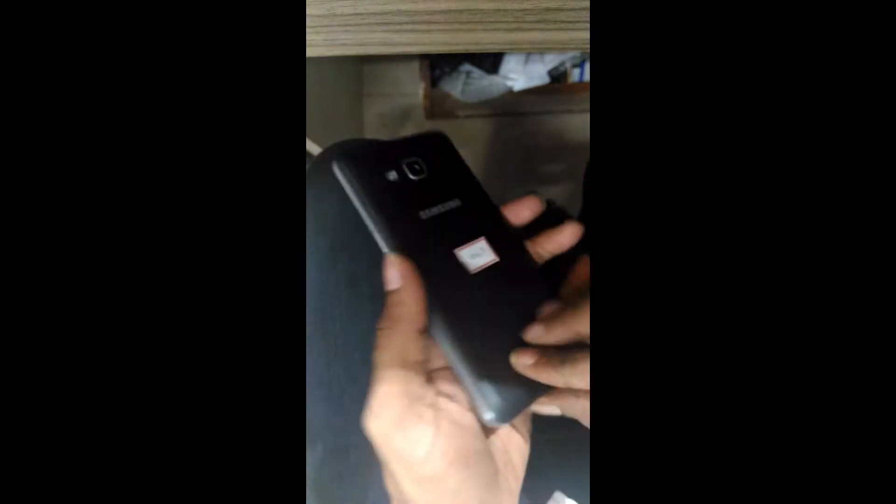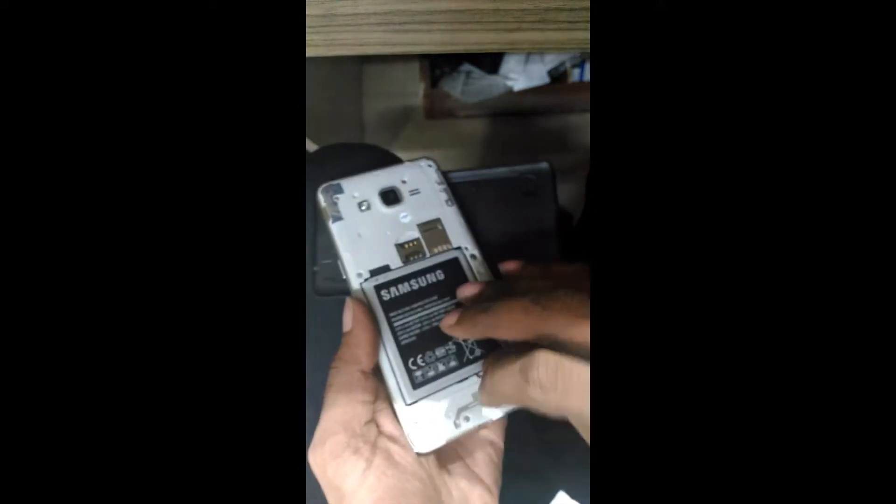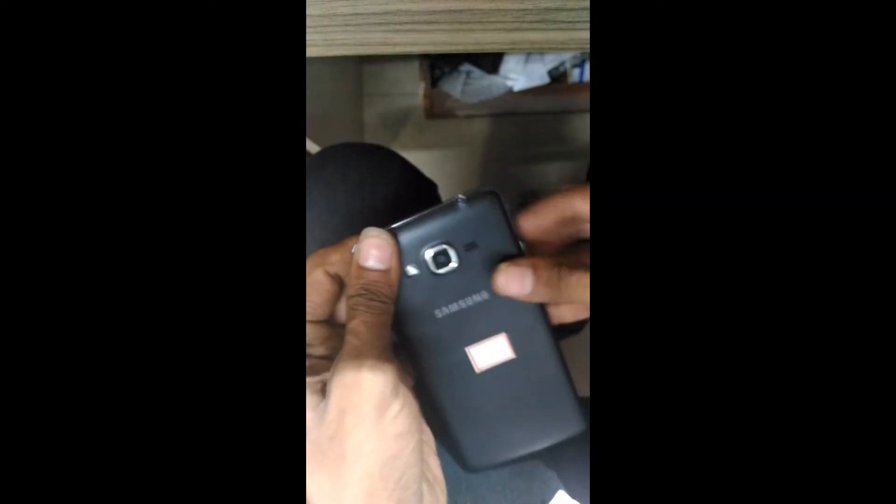Volume up. If you have a hard reset, the battery will be connected to the power button.